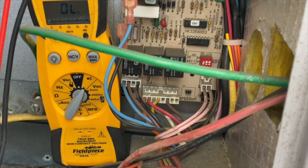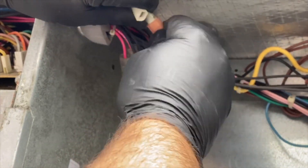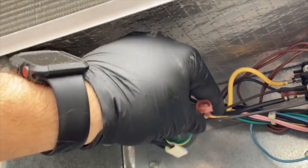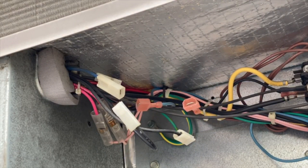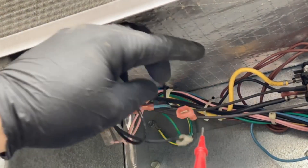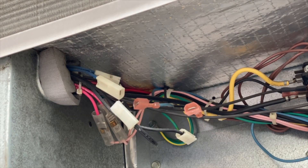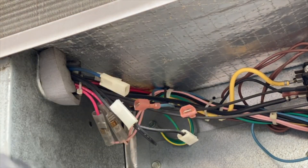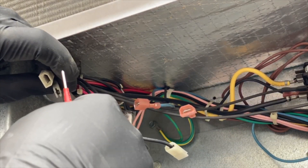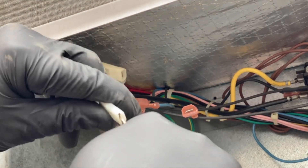The two blue wires go to the low pressure switch and the two black wires go to the high pressure switch. We disconnect them and verify the wires themselves are good — both the blue and black wires check out with a tone. Now checking each pressure switch individually: low pressure switch is good. High pressure switch — no tone. There's our problem: the high pressure switch is open, so it's not passing the voltage needed to close the contactor.